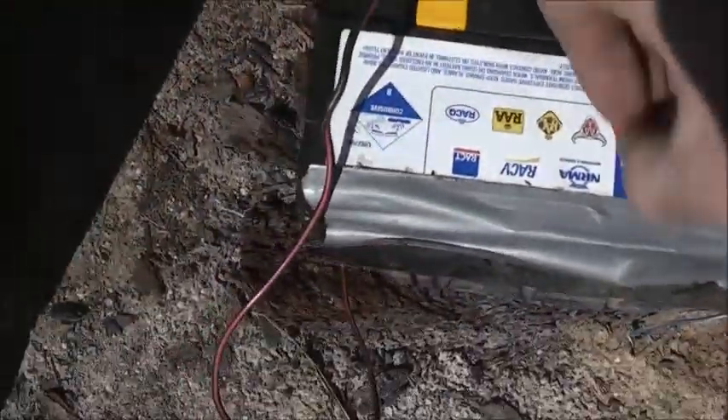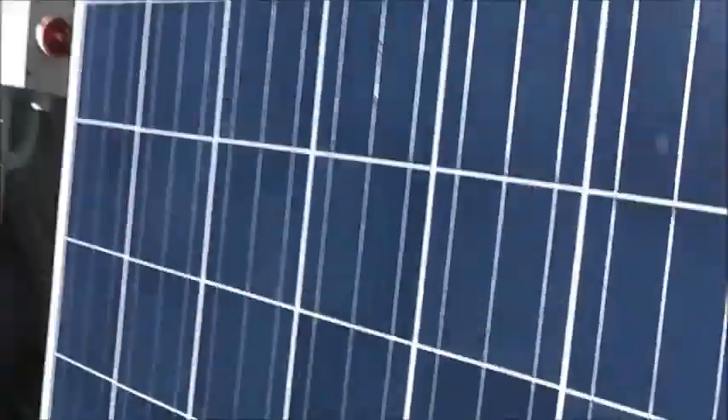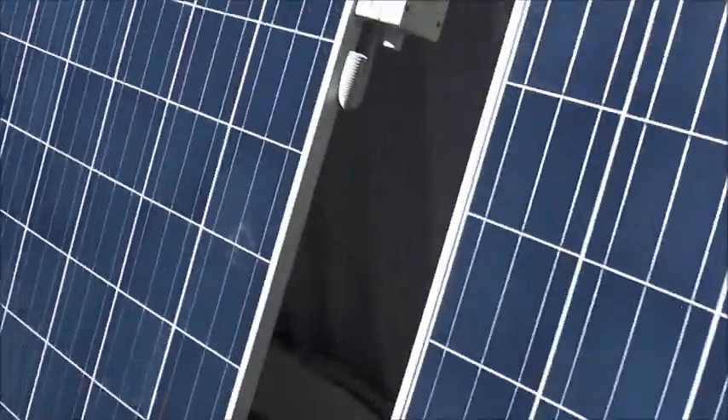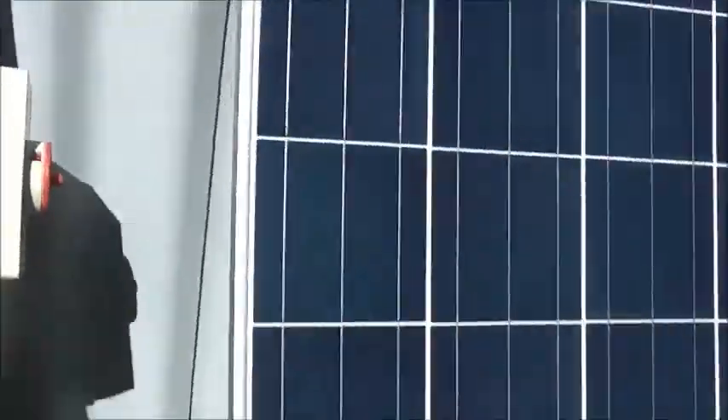That battery is virtually stuffed. That's why it's important you have your isolators in good order on solar installations, because when you've got a house roof full of those, fires are very common for that reason. So that's just that one solar panel generating that little arc.